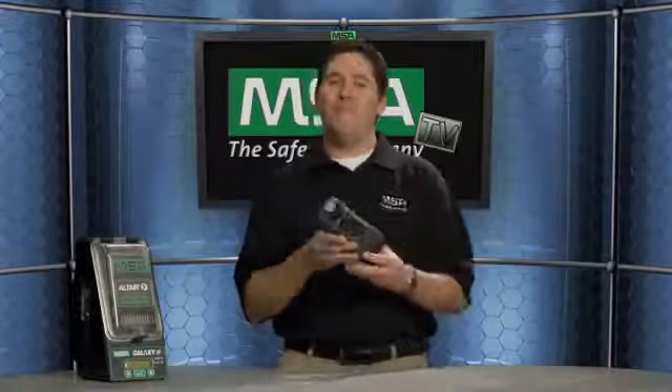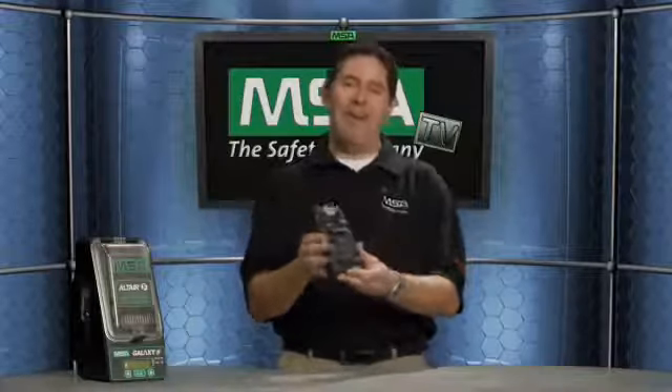Talking about the durability: this detector is rated to a six-foot drop test. It is also certified to IP67, so the ingress protection is completely protected against dust ingress and can withstand powerful jet sprays of water. That speaks to the durability of the new Altair 5 multi-gas detector.